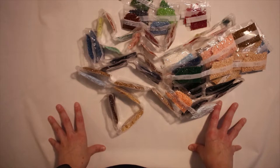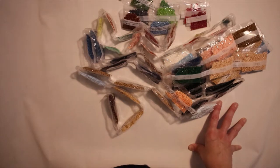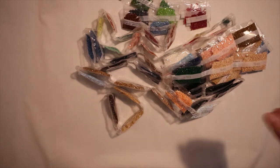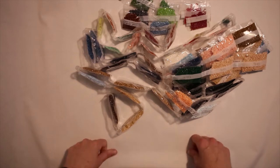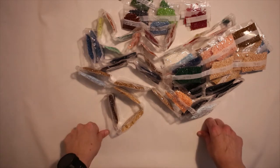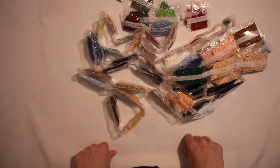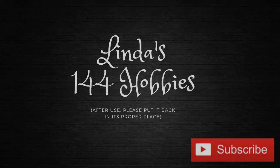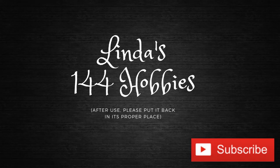Another unbelievably amazing kit from Diamond Art Club — we love them, as simple as that. That's all for today. If you have any questions, leave a comment below. Don't forget to subscribe, and I will see you next time. Thank you for watching. Bye bye!